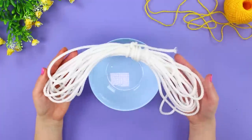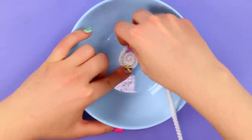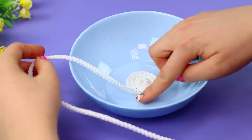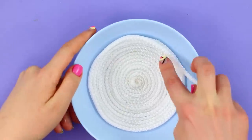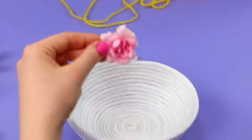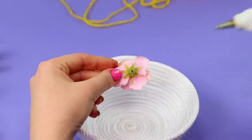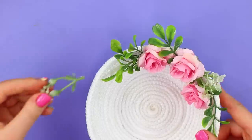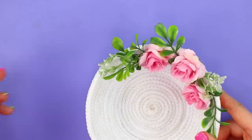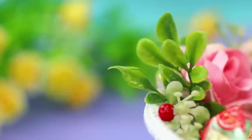For the next idea, take a small bowl and some rope. Glue the end of the rope in the center and twist it in a spiral, coating each new curl with hot glue. Go up along the walls of the bowl, then carefully remove the rope from the bowl. Take some artificial flowers and hot glue them to the rope dish. Add leaves and pearl beads. The result is a nice little vase for candies — very cute!